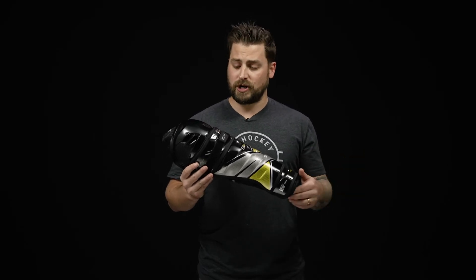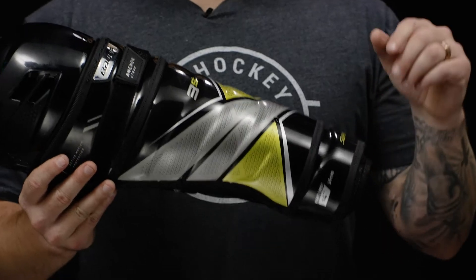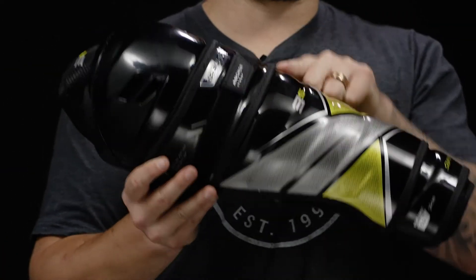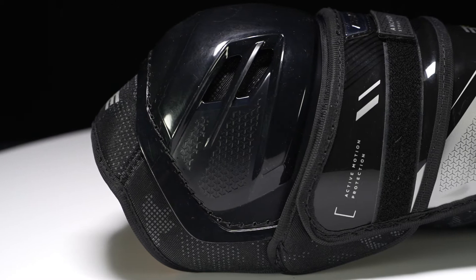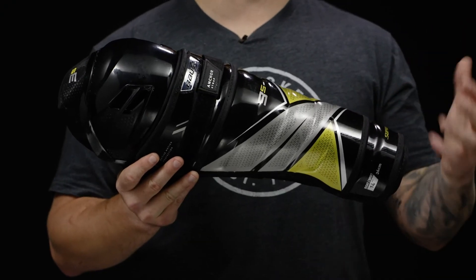Diving into the construction, we have AMP Mobility — an elite level feature you're going to see on the 3S. We have a hinge at the lower portion of the shin, one more hinge in the middle, and then your classic standard hinge at the knee. This really allows the shin guard to flex, allowing that player to get deeper in strides and further improving your power output.